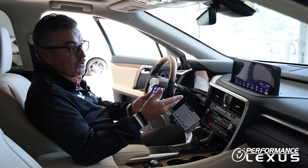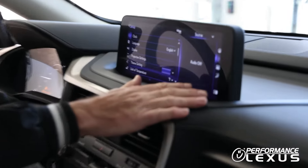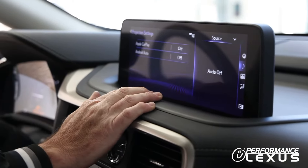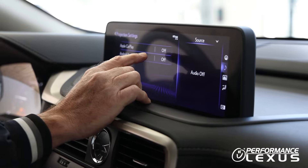Step two: we're going to be in the vehicle's menu. We're going to tap the menu icon here, go to Setup, and right here it says Projection Settings. In here, we're going to allow Apple CarPlay. If you're an Android user, it would be Android Auto — this process is exactly the same.